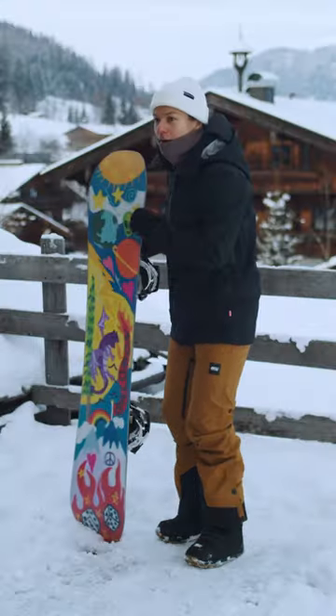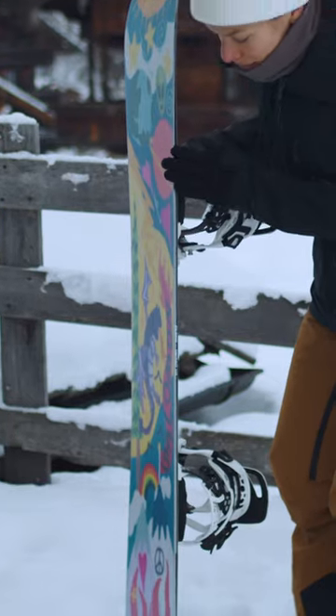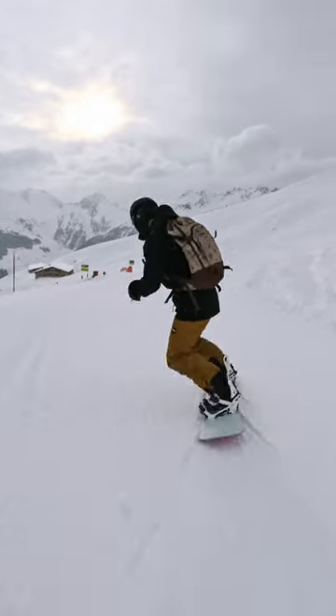Just look at this amazing punch needle graphic on the base. Talking about the base, it was really fast. The edge is really sharp and the side cut makes it really easy to do deep carving turns and to initiate spins. It's so much fun to ride.